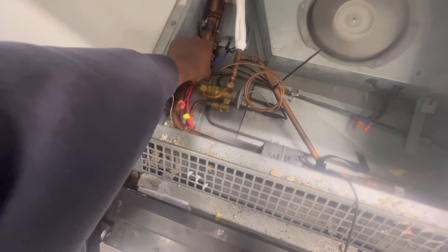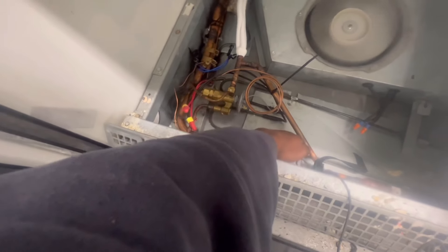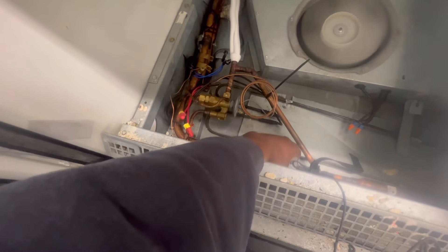Haven't even gone to the right yet — as soon as I got in the store, I went here. And it's the only case that's running high temp. This side I'm getting about 76 degrees, and this side I'm getting about low 60s.